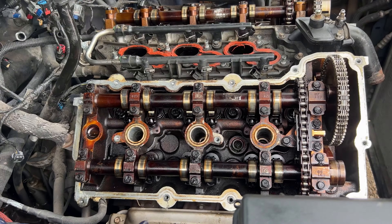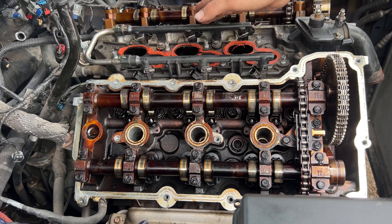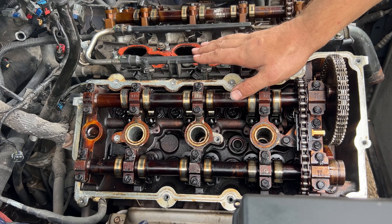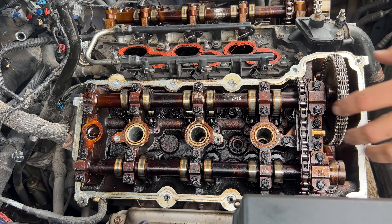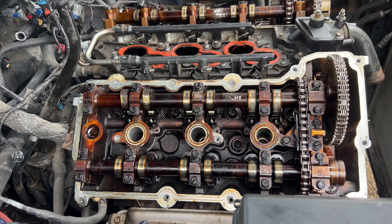So the problem we're facing now is we did a leak-down test on the passenger side and the driver's side and every single one of them is leaking air. Now we have to rip this whole engine apart, get to the valves, and replace them.